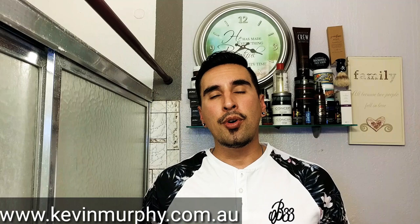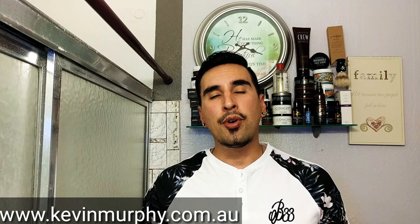This concludes our video everyone. I hope you enjoyed it — I definitely enjoyed making it for you guys. Please don't forget to subscribe, and don't forget to follow me on Instagram. I'll see you next time on GQR Style and Fitness.